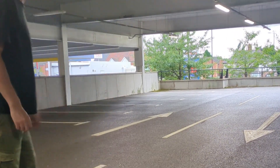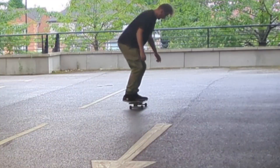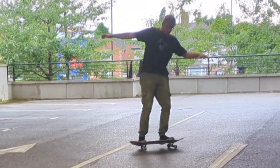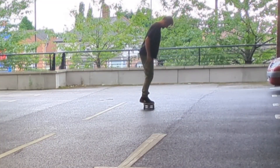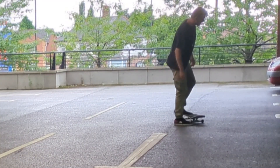Then we moved on to the switch shove-it. I find it really awkward, but it's actually not that hard. I used to find it the scariest thing ever, but now the new scariest thing is the switch backside 180.